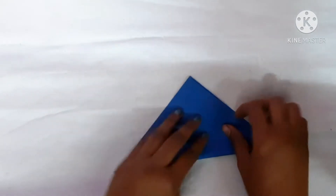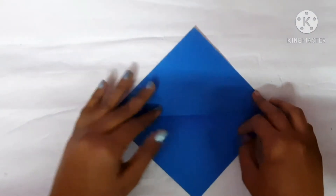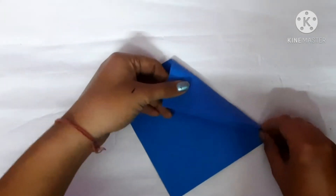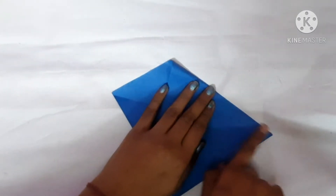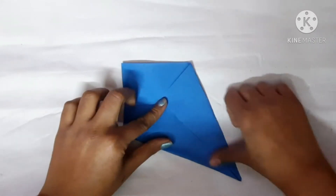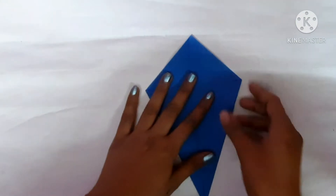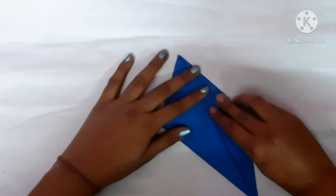Take the blue sheet of paper, fold it in the shape of a triangle, press it open again, fold it inwards, press it again. Then take these corners and fold them in the middle like this.